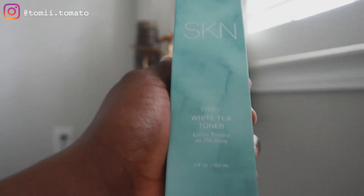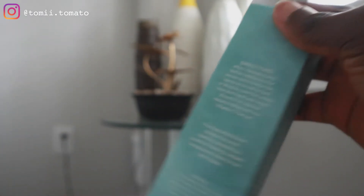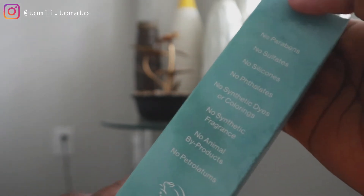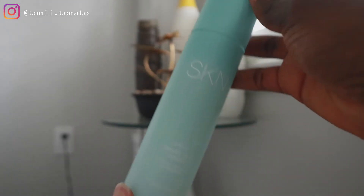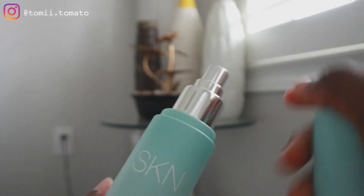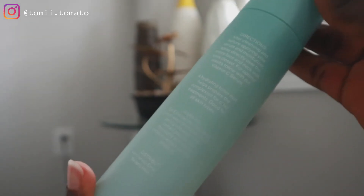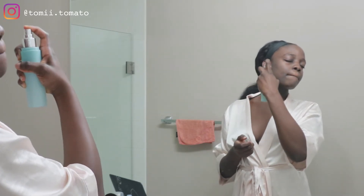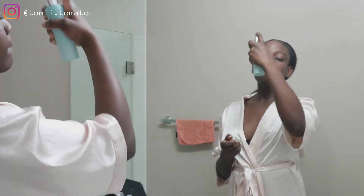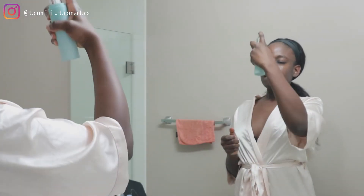Now we're going to step two, which is the White Tea Toner. On the box it literally says 'Step Two — White Tea Toner.' It has the ingredients, directions, and the whole clean skin thing — no sulfates, no parabens. The container looks similar to the Goji Berry Cleanser, but instead of pumping product onto your palm, you spray it directly onto your face. I really like the applicator — it sprays very well, not tiny amounts, so I'm just spraying my face, neck, and ears to get the full effect.